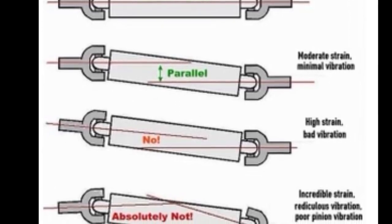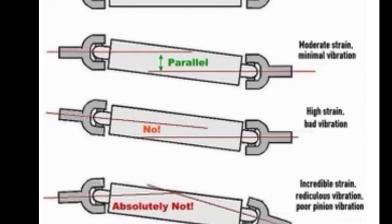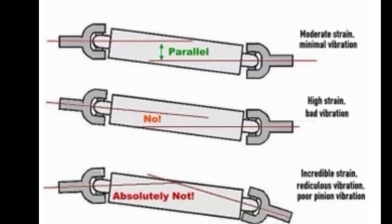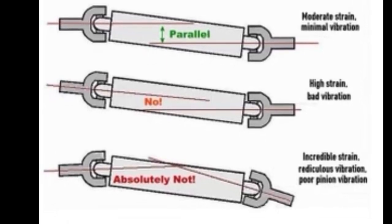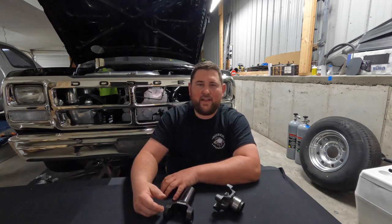So the next best possible scenario is to have a parallel U-joint setup like this second one here. You can see where it says moderate strain, minimal vibration — that is what we're shooting for. I will explain how we can get to that a little bit later. What you don't want to do is get into these weird high-strain angles, like this next picture here. This one is actually the opposite of what you would run into because your transfer case yoke is never going to be like that. It's going to be like the picture at the bottom that says 'absolutely not.' The angle on the transfer case side is pointing up because the rear driveshaft is pointing down, and then the front pinion is pointing in the opposite direction. Right there, you can see why the higher your truck is as far as ride height goes, the harder it is going to be to get that optimal angle.